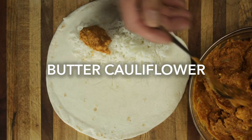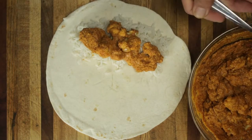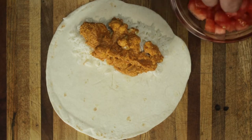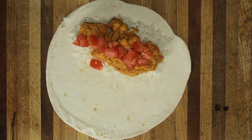After your butter cauliflower is done, you can top your burrito with whatever you like. We went with fresh tomatoes, some serrano chilies, fresh chopped cilantro, on top of some basmati rice, but you could also enjoy it with shredded lettuce and jalapeno if you like, or a dollop of some guacamole.